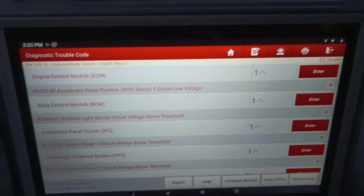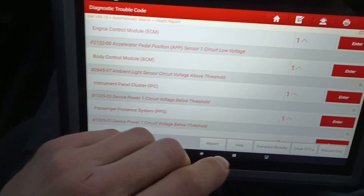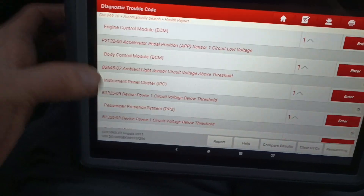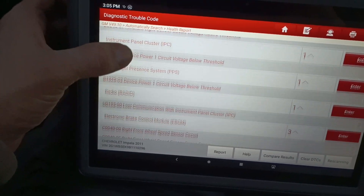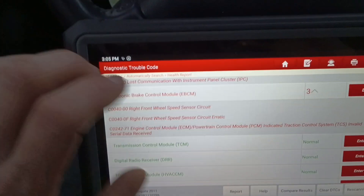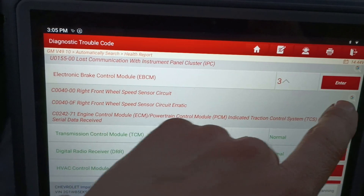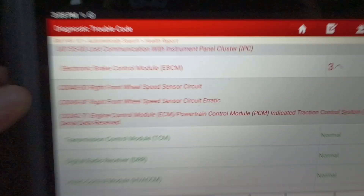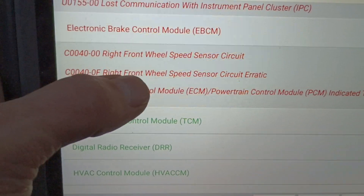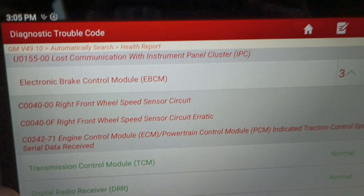The scan should be done now. We can see it's got codes in the engine control module. Scrolling down to the main ones I'm looking at - because I know what issues it's having - and the body control module pulls up a code right here. We have wheel speed circuit faults.